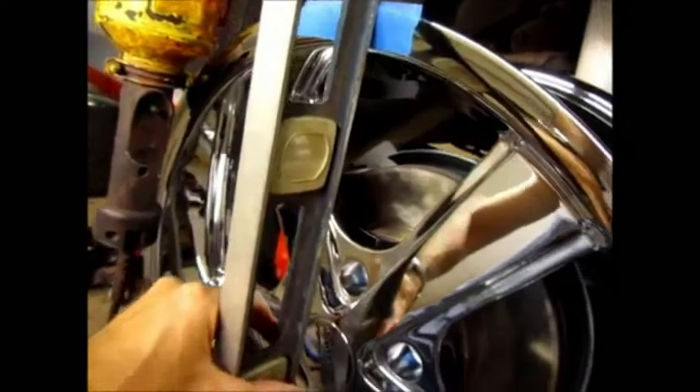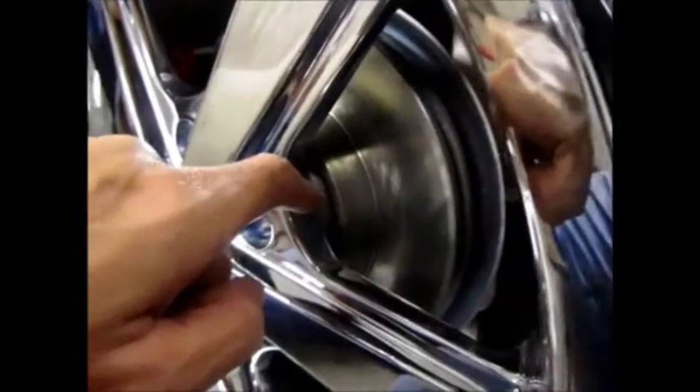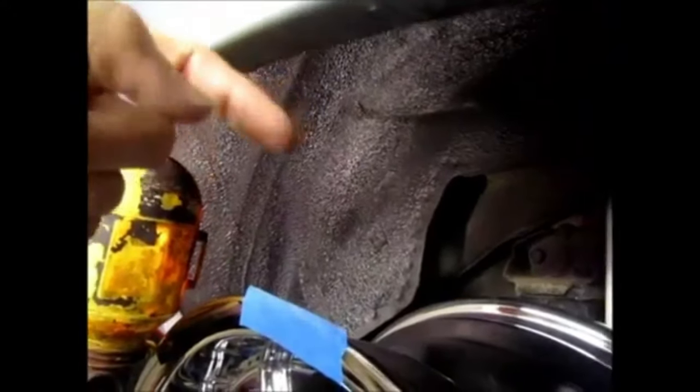I took my straight edge and put it up against the rim, and you can see that the straight edge — touching the rim on this side — is about an inch away from the edge of the wall for my quarter panel. So I'm going to add a small spacer between the rim and the mounting pad, since I now know I have some space to work with for the front.